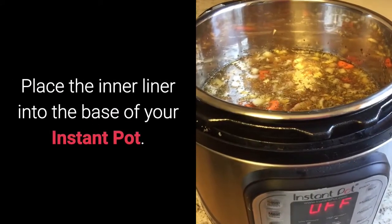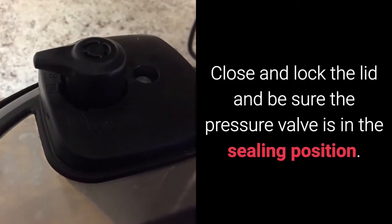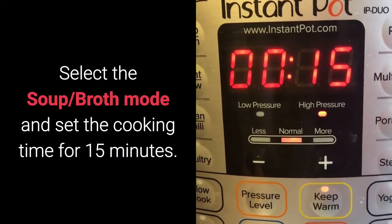Place the inner liner into the base of your Instant Pot. Close and lock the lid and be sure the pressure valve is in the sealing position. Select the soup broth mode and set the cooking time for 15 minutes.